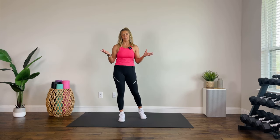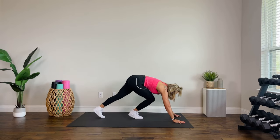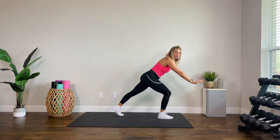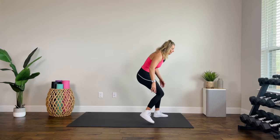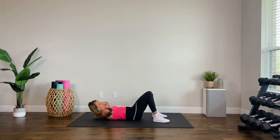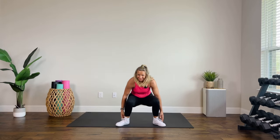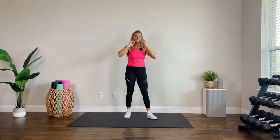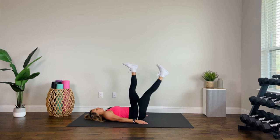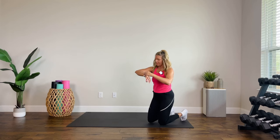Come down to the mat — let me show you some options. We have mountain climbers, one minute. You can be on the floor, or if that bothers your wrists, elevate on a chair or even the wall and do the same thing. Move two: crunch, heel, reach — we're on our back. You crunch and then reach for one heel, crunch, other heel. You can sit in a chair. Then we have alternating leg drops — you drop one, challenge your lower abdominals, lift it back up, drop the other. Three moves, one minute each.